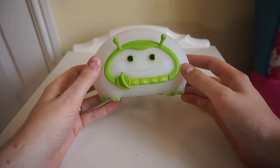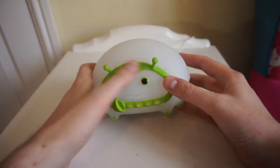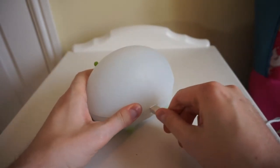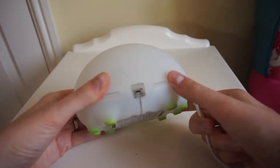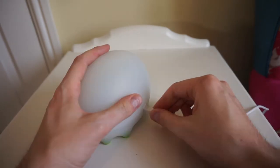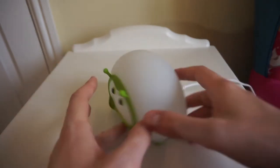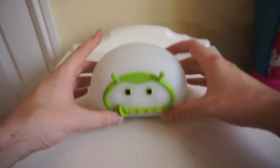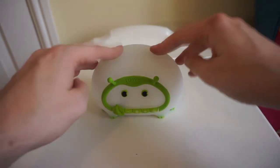Let's have a closer look at the Lumi. It's a very friendly green bug face. It's powered by micro USB — on the back that's all there is, just a micro USB port. It comes with the charger you need, which plugs into the mains. It's got some nice rubbery feet for sitting on the side.